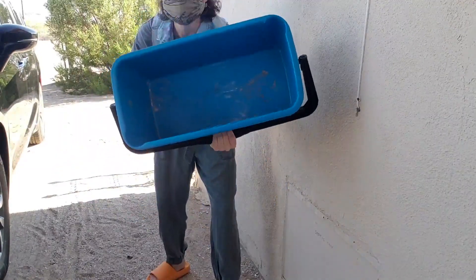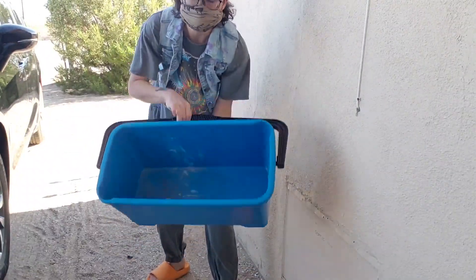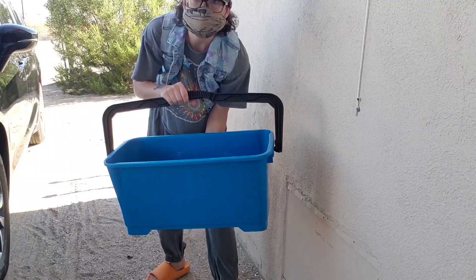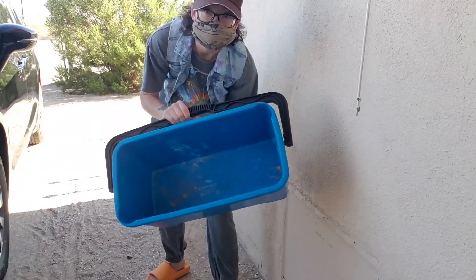It's a rectangular shape, so this can easily fit your big squeegee tool that you would use for window cleaning. I use it for carrying cleaning supplies, and believe me, this can fit a lot of cleaning supplies.